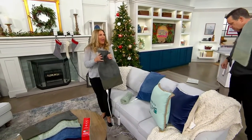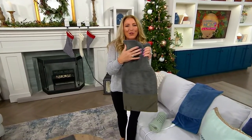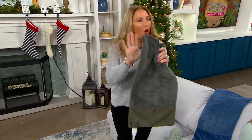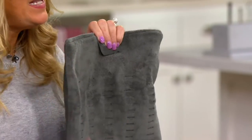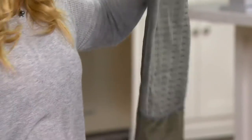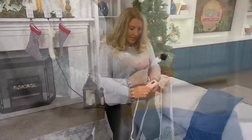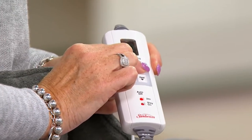Our heating pad has all the bells and whistles. It's awesome — all fabric. There's a super plush side and then one that's a little bit hardier on the other side, but it's all fabric, so there's no plastic in between. It will heat up immediately, literally within 30 seconds. Even if you go all the way up to level six, it's still going to get to that level in less than 30 seconds.